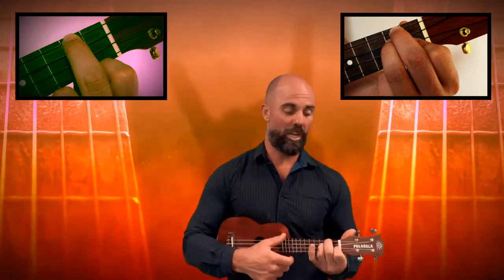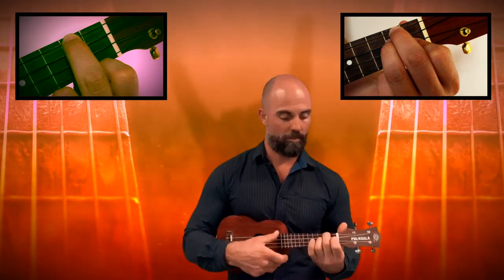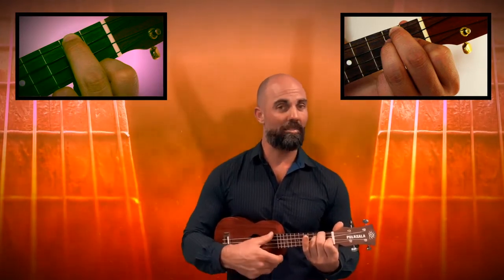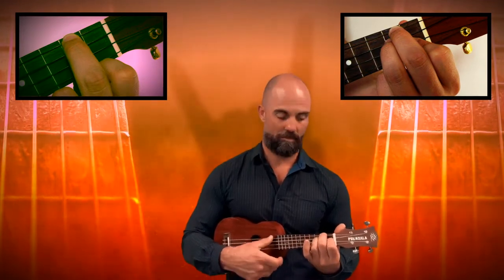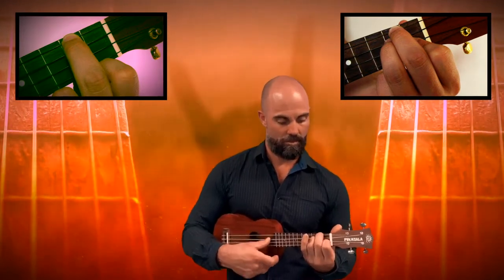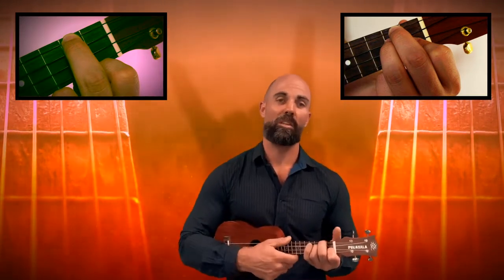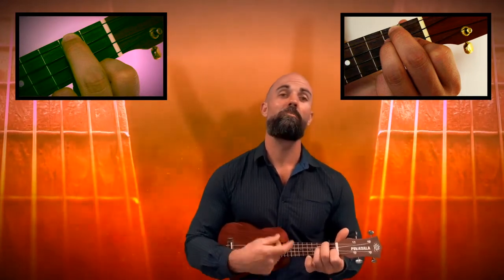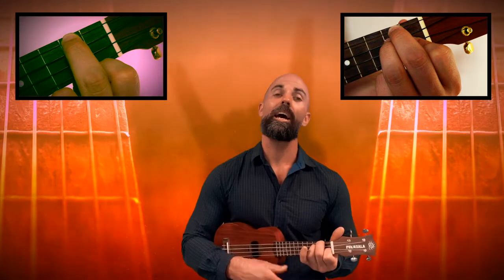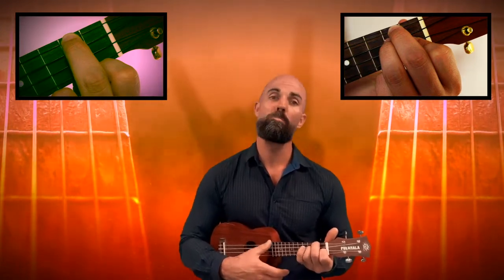What I recommend doing now is go away and practice transitioning from a D minor chord to an A minor chord, remembering that you can leave that middle finger in place for both chords. When you feel confident doing that, you can try and play it to the cricket song. Good luck.